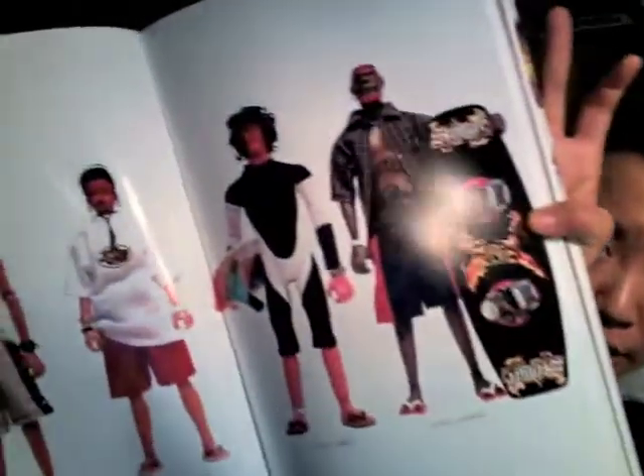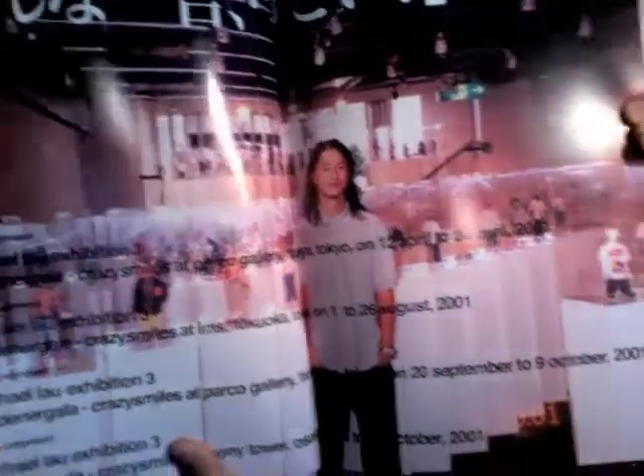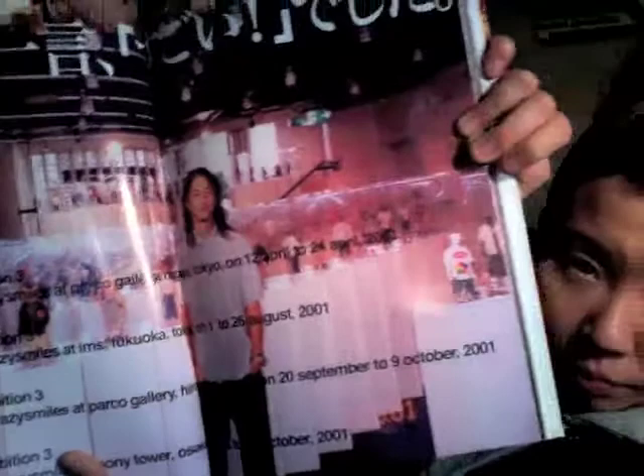It started with skate culture, then went into wakeboard — this is his wakeboard collection — and then he has a snowboard collection, all part of the Gardeners line. That's Michael Lao and his crazy exhibit. He's traveled all around — Japan, Hong Kong — he's hit a couple of places. Amazing stuff.